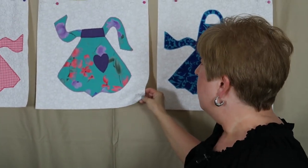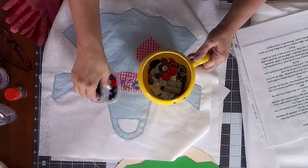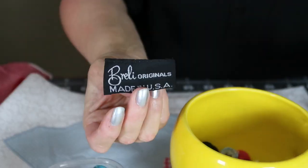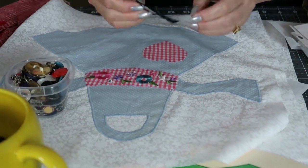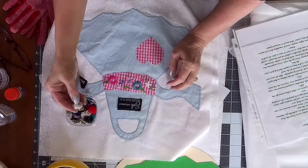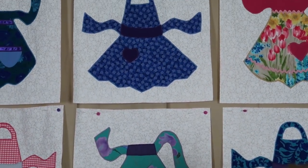This will be a throw. Also, what I've done — I've taken off all the buttons of the clothing as I go and I'm holding on to those, along with the labels out of her dresses. So towards the end, when I get ready to set the blocks together, I'm going to embellish them — probably stitch on some of her label tags, or I will add buttons to the apron just to dress them up a little bit with her things.